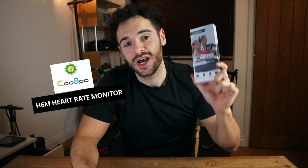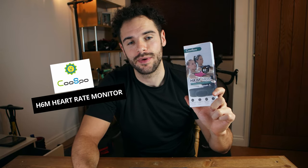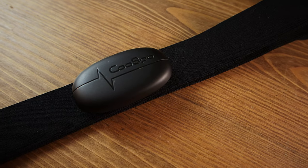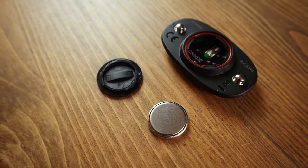The Cospo H6 heart rate monitor chest strap is what we're going to be looking at today. Welcome to the video. Today I have the Cospo H6 heart rate monitor and we are going to be unboxing it, looking at the technical details, and connecting to iOS, Android, and the cycle computer.